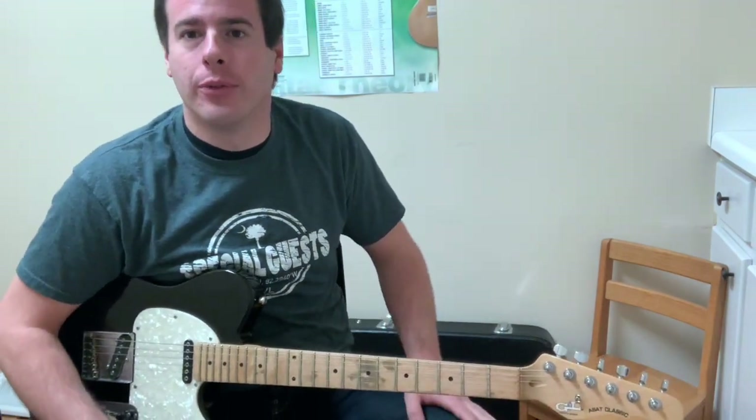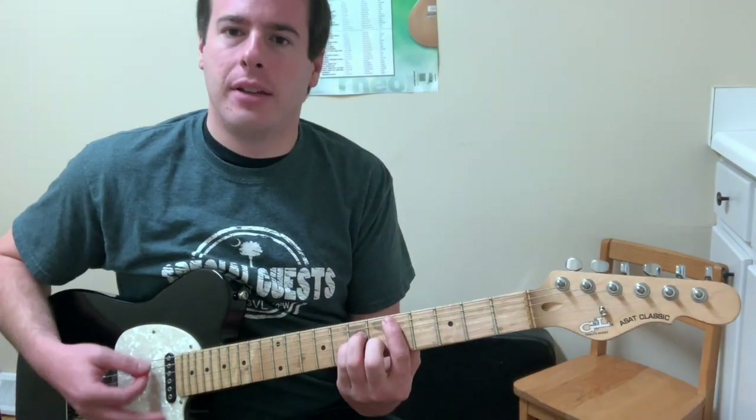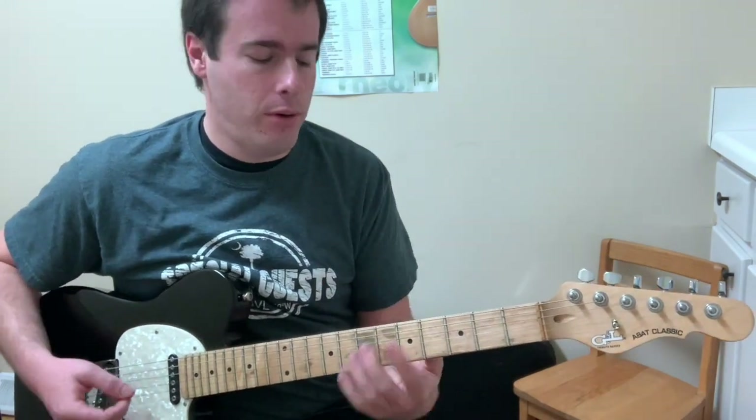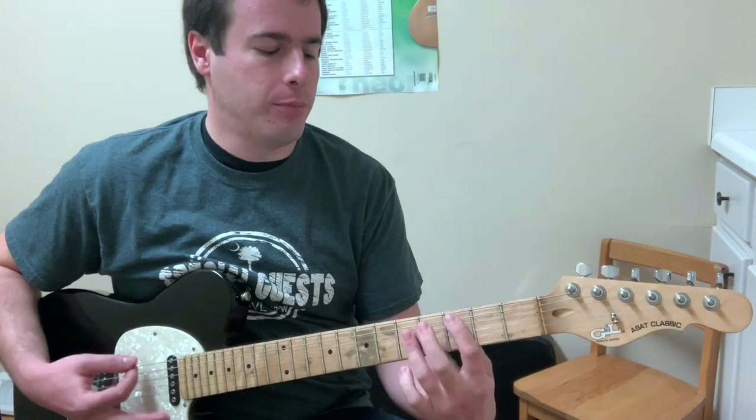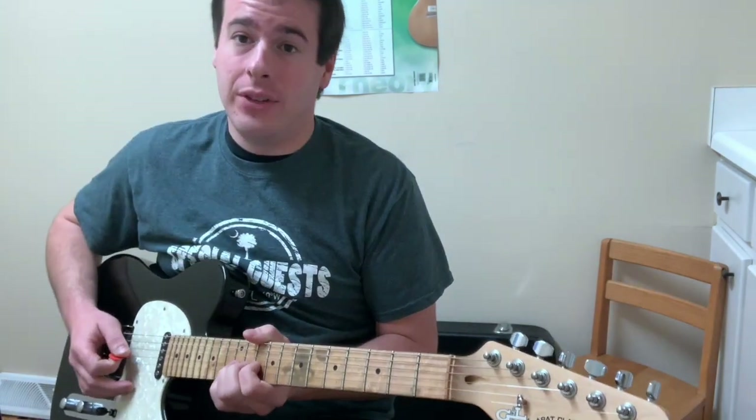Hey everybody, it's Lucas at Stokes Music Studios and in this video you're gonna learn the first solo in Sultans of Swing. The song is in the key of D minor, so we hear that D minor sound. During the solo you want to have one guitar that's just playing the entire verse melody. Get good at bends — we're getting a lot of bends in this song.